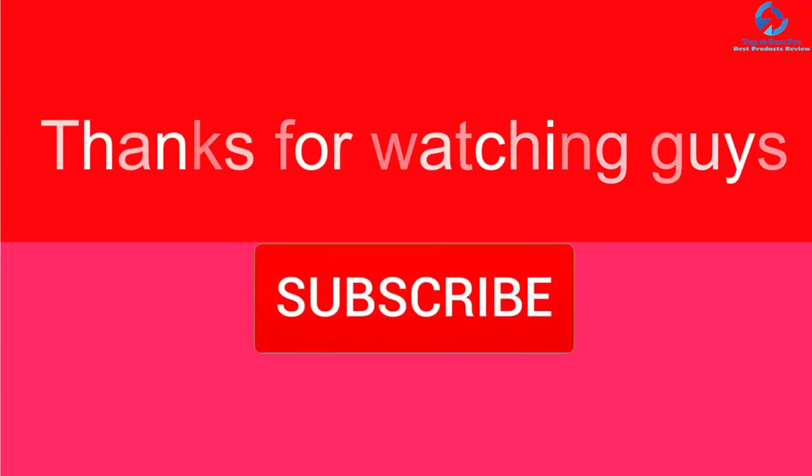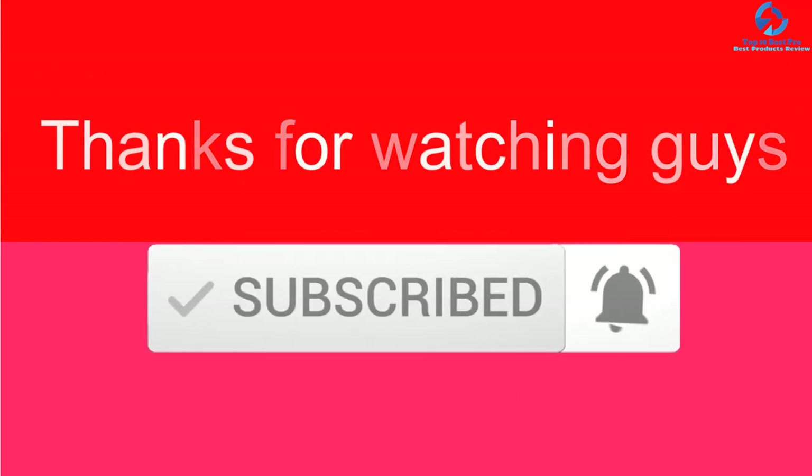Thanks for watching, guys. I hope you liked this video. If this video was helpful, please make sure to like, comment, and subscribe. If you have any questions related to these products, you can leave a comment down below and I will get back to you as soon as possible.